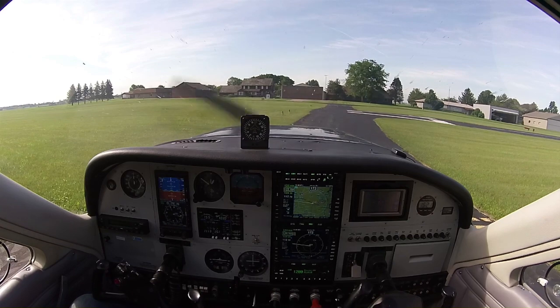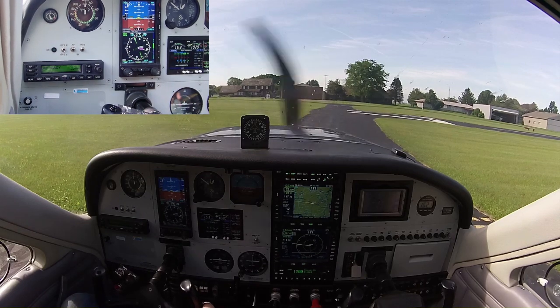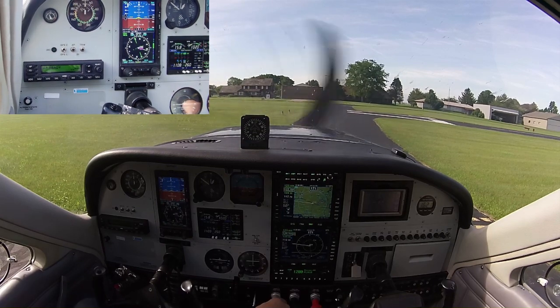Good morning, this is Keith Peterson. Welcome to my Cardinal. This Cardinal is one of the first to have the STEC 3100 autopilot — in fact, it is the first. It was used for certification. On my way to Iowa Falls today, I'm going to show you a little bit about that autopilot. I just have a few hours with it. I'll show you what I know so far and talk about a couple of the interesting features. For now, we're just going to get off the ground.